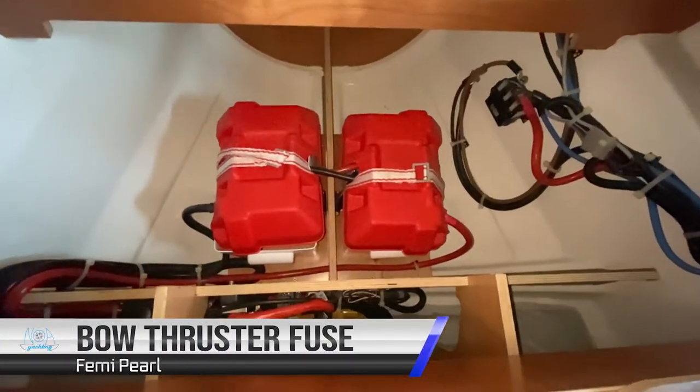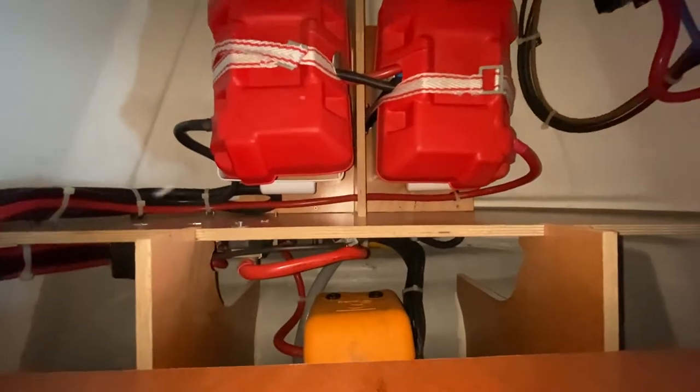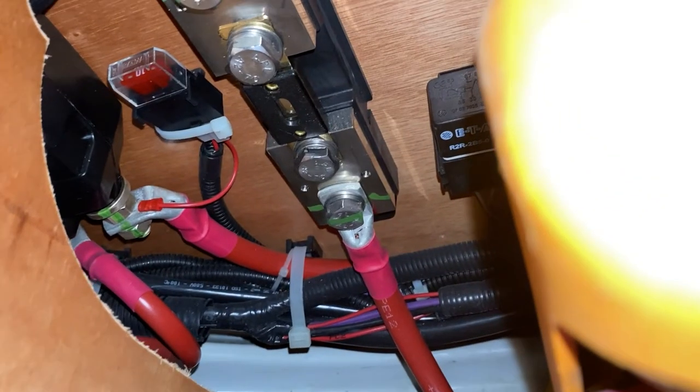Inside the small chart table you have the tool for opening and closing the diesel and water tanks, and also the spare fuse for the bow thruster. The bow thruster breaker fuse is located underneath the forward bunk. If you have problems with this, please contact Noah services and they will instruct you as to how to change the breaker.